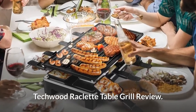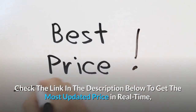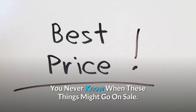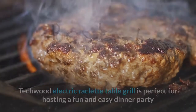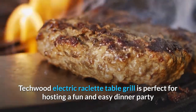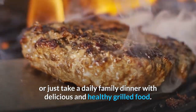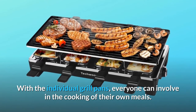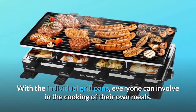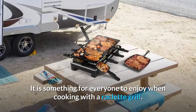Techwood Reclette Table Grill Review. The Techwood Electric Raclette Table Grill is perfect for hosting a fun and easy dinner party, or just a daily family dinner with delicious and healthy grilled food. With the individual grill pans, everyone can be involved in the cooking of their own meals — something for everyone to enjoy when cooking with a raclette grill.